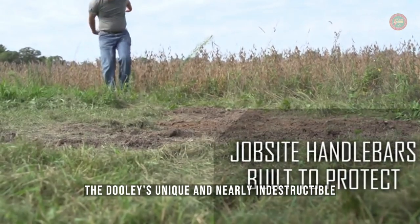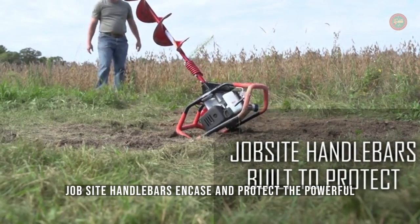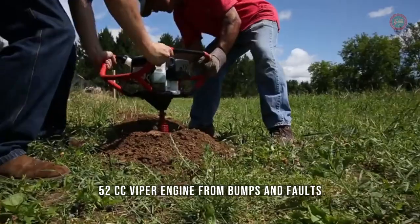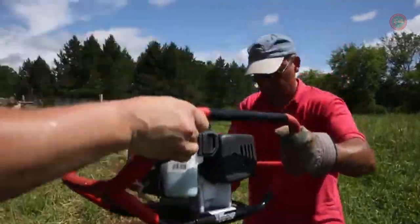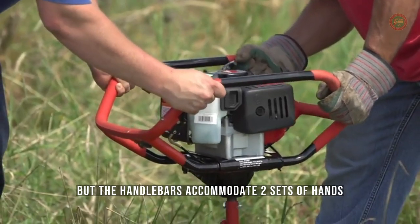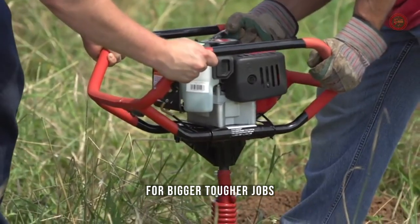The Dually's unique and nearly indestructible jobsite handlebars encase and protect the powerful 52cc Viper engine from bumps and falls. The auger can be easily operated by one person, but the handlebars accommodate two sets of hands for bigger, tougher jobs.